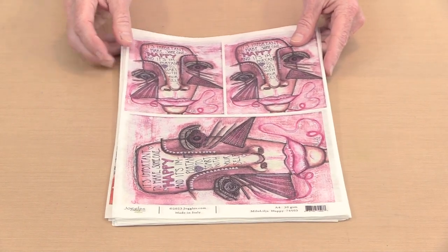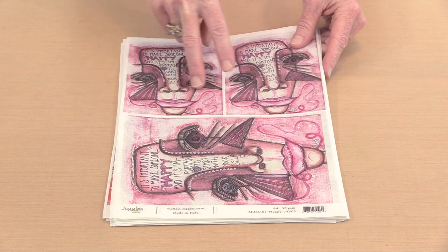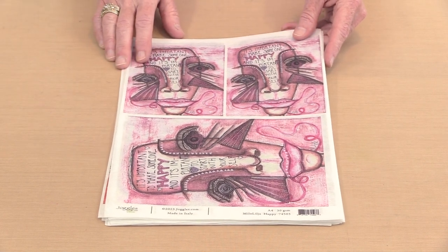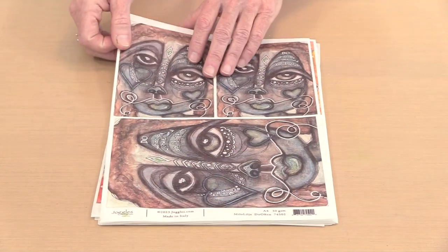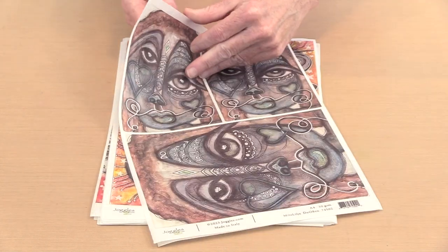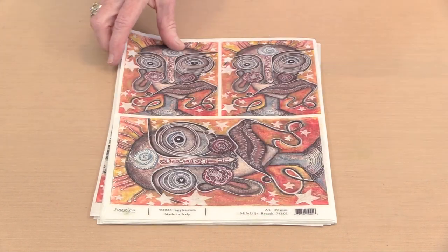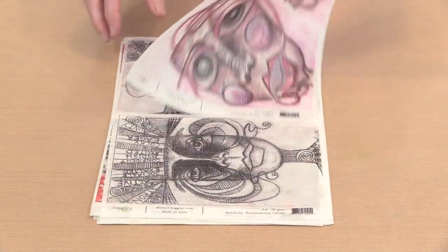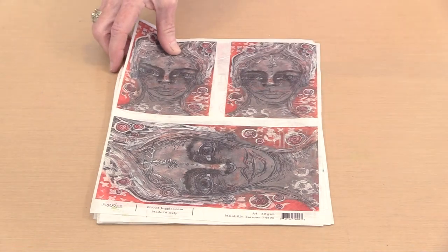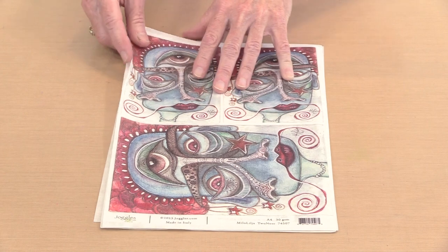Milo's papers include 12 papers in total. Nine of them are arranged with one face in two different sizes, and then at the end I'll show you the three ATC papers that each combine two different faces. So this one is named Happy, then we have Do Often, Art Kiss, Breath, Not Judge, Purple, Personalities, Tattoos, and the last of the full-sized faces is called Two Nose.